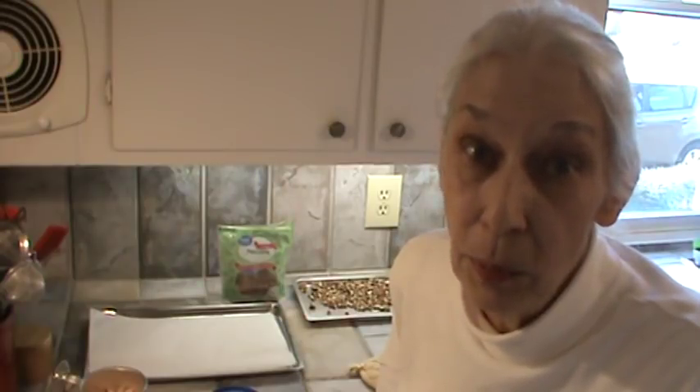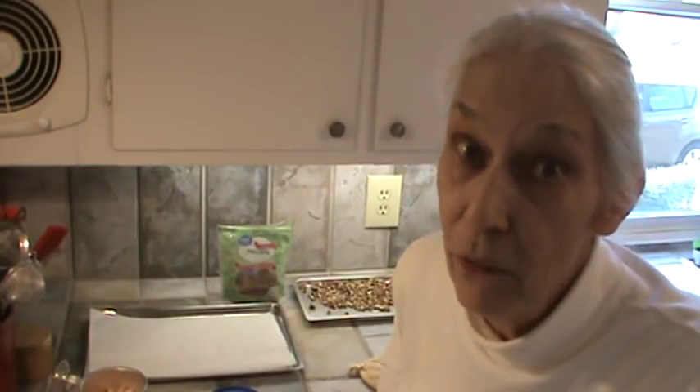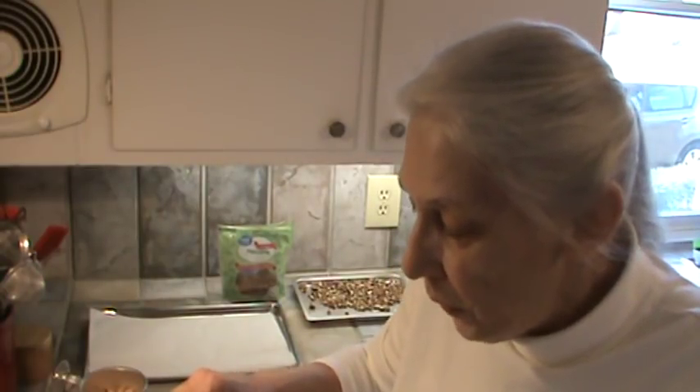Today we are in the last part of our candy making. What we are going to make is sometimes called haystacks — all kinds of different names. So we're just going to call them chow mein noodle candy.